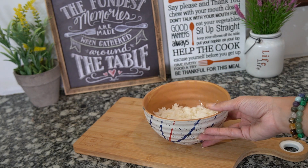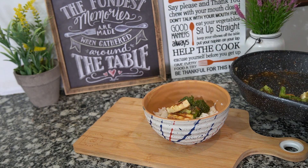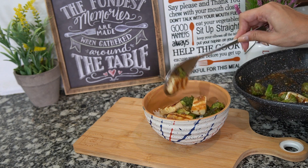For this I am using only 100 grams of pre-cooked rice. You just add this on top and here you are ready with your best, healthiest meal ever.